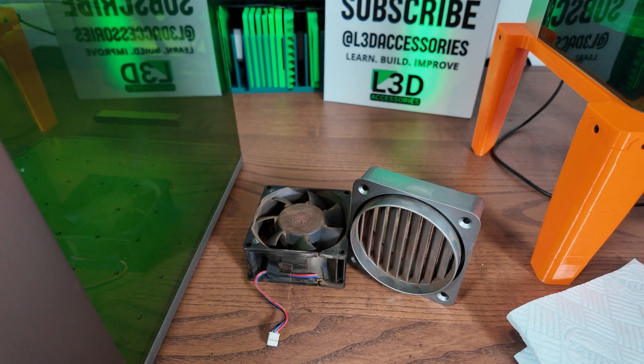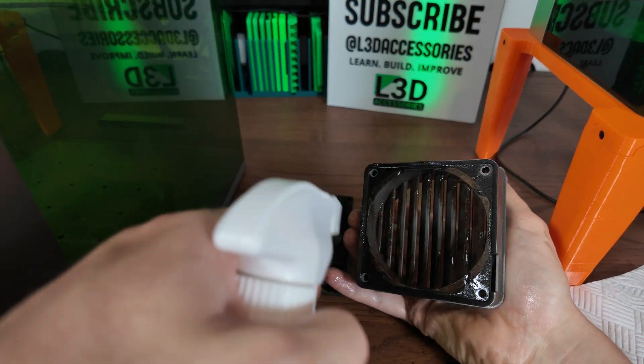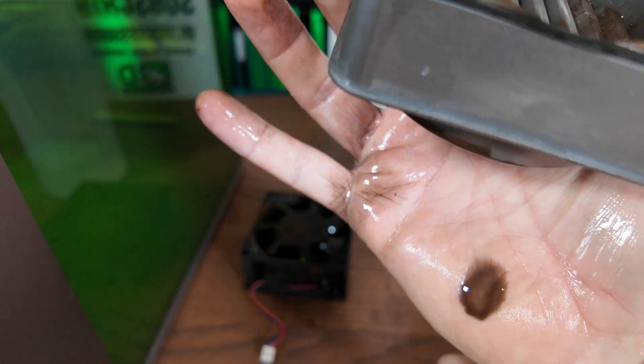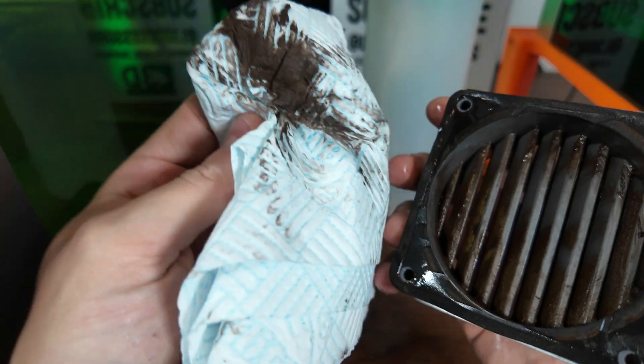Next I'm going to spray it with the IPA just to start loosening things up a bit more. Then we're going to get the cloth in. Look at it running off — you can see how filthy this is. This is exactly why this needs to be done regularly.